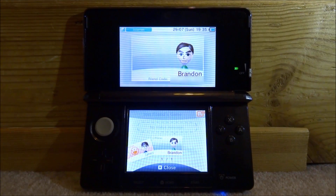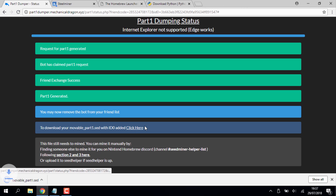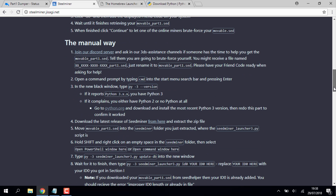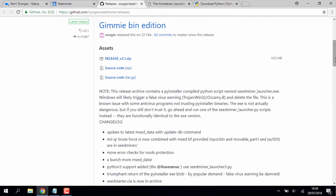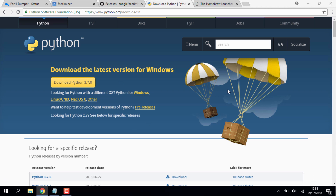Go back on your PC and connect your SD card. After waiting two minutes, the page will refresh and you can download 'movable_part1'. Then go to the SeedMiner website, scroll down to find the GitHub page, and download the latest release — version 2.1, which is a zip file. Also download and install Python; get the latest 3.7.0 version.